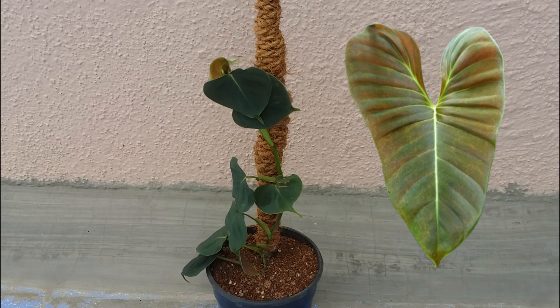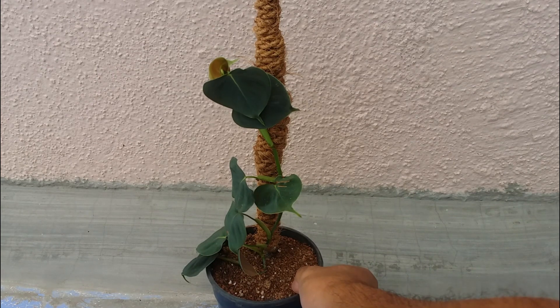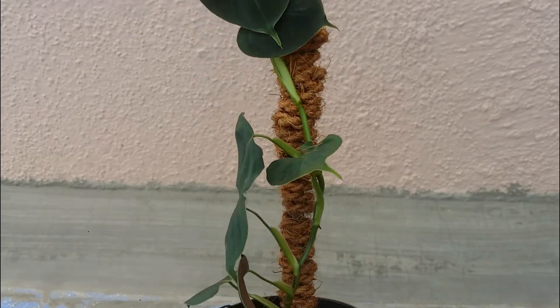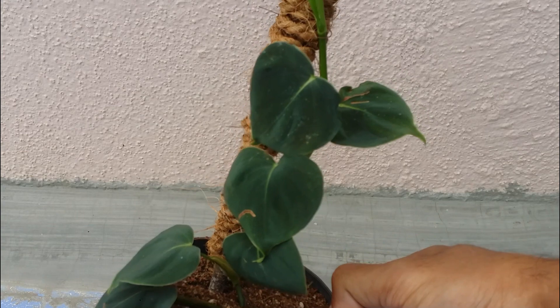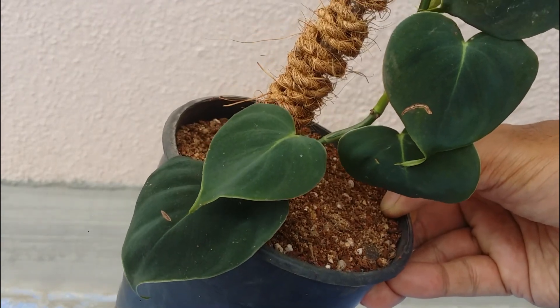This plant tends to grow as an epiphyte, meaning it grows onto a tree while putting its roots into the forest floor, so it requires some kind of support to grow. You can use any kind of pole, stick, or support. Ensure you're not placing it against a wall, otherwise it will attach itself and can peel off the paint easily. The roots tend to go into the soil as the plant grows, and as you can see, the leaves are absolutely beautiful and very velvety, but as the plant matures the shape of the leaves will start to change.